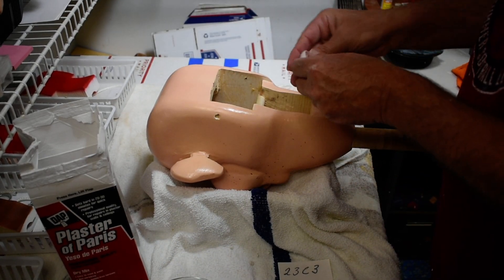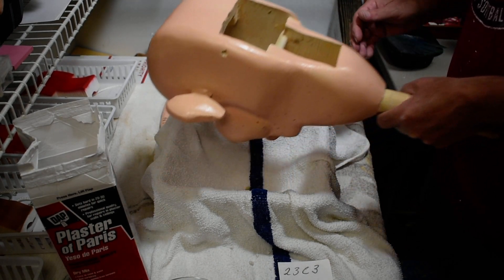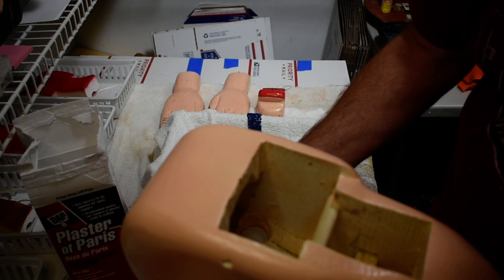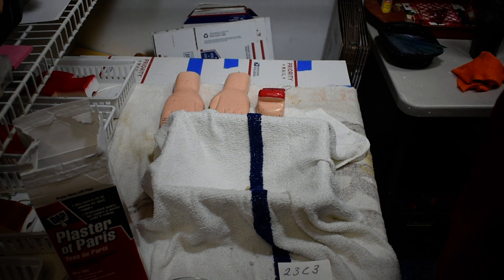We're going to put the eyes in here and get them where we want them to be. What you do is just take this head, hold it above your head, and then you can center those eyes and check where they're at. You want to make sure you get them centered so they're not crooked.